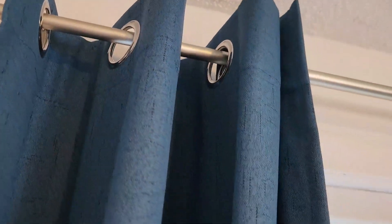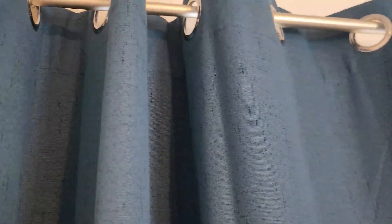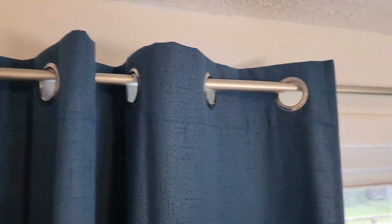Another really cool feature of these curtains is that they have six inch grommets that are anti-rust. So they'll fit a lot of different rods and variations, which is really cool — up to one and a half inches in diameter.